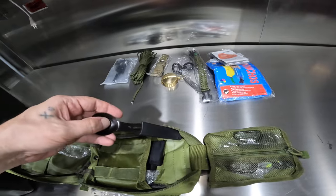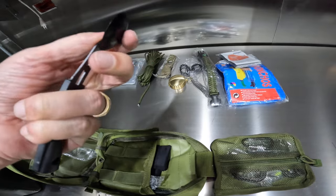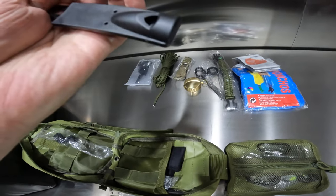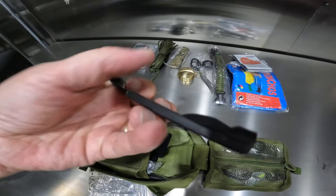So we've got a little metal spork. Interesting that it's sticking up like this, but it looks like it has a whistle built into it as well, for whatever reason.